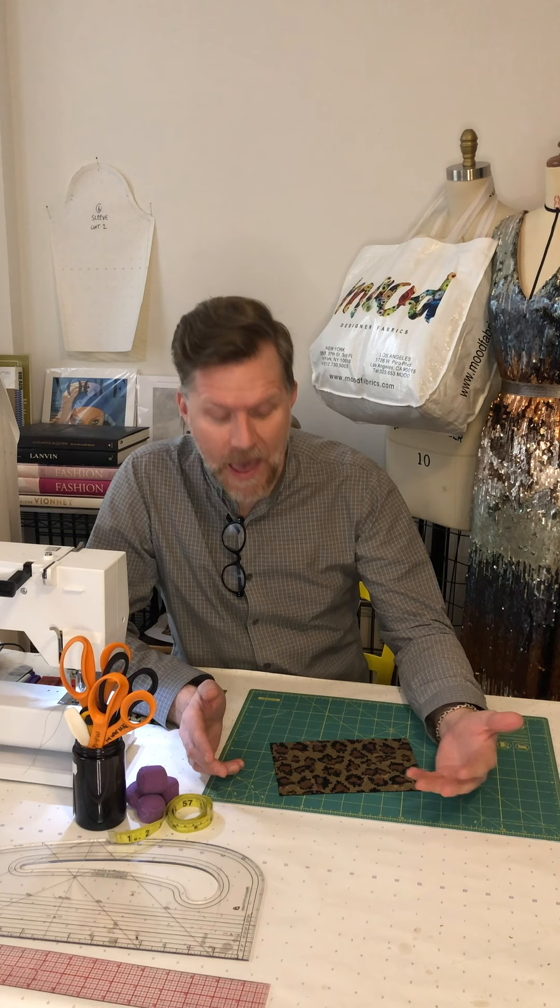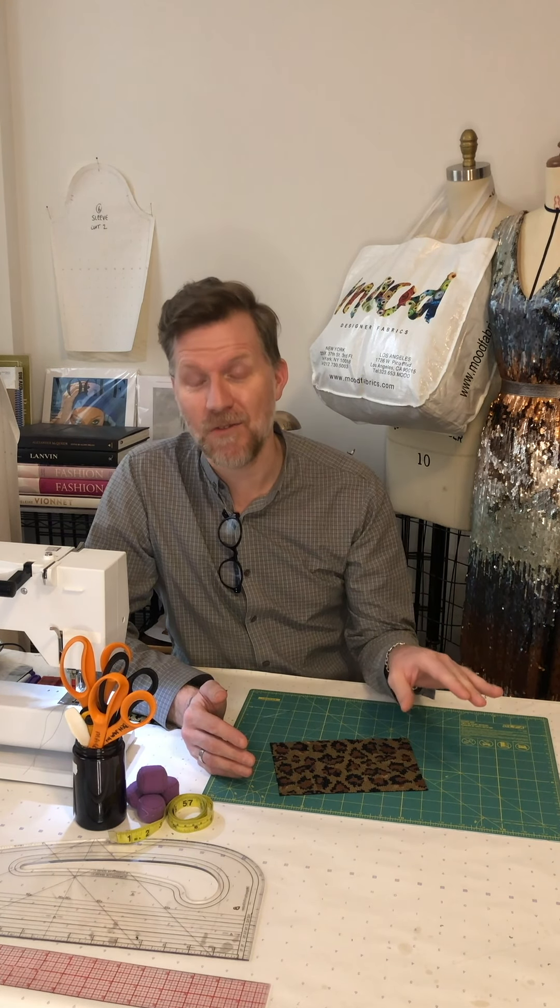A lot of people are always a little bit cautious about going anywhere near sequins because they think: how do you sew that? I'm just gonna break my machine, the needle's gonna keep breaking. And yes, if you try and just put sequin fabric straight through your machine then you are probably gonna break a needle or two. So what you need to do is remove the sequins from the area where you're going to sew.